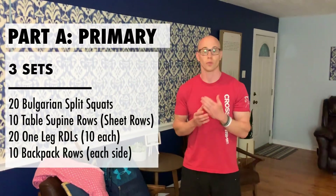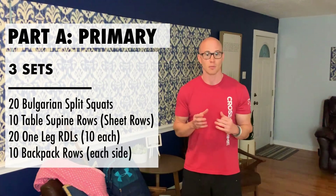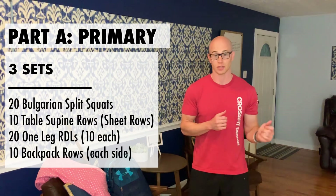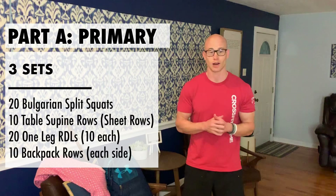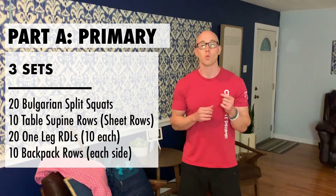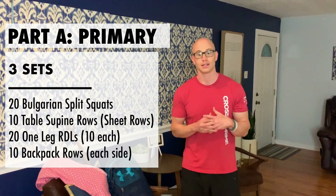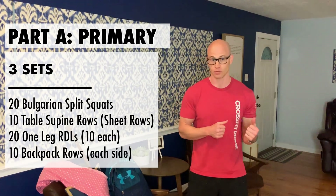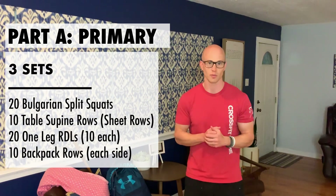Let's get into what we are going to be doing for Part A, which is going to be three sets — same format as Monday. We are going to be doing 20 Bulgarian split squats, 10 table supine rows, 20 one-legged RDLs or Romanian deadlifts, and 10 backpack rows. Janet is going to demonstrate all of the movements. Let's get into it.